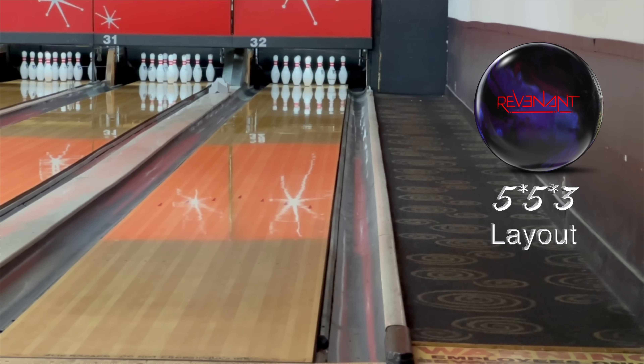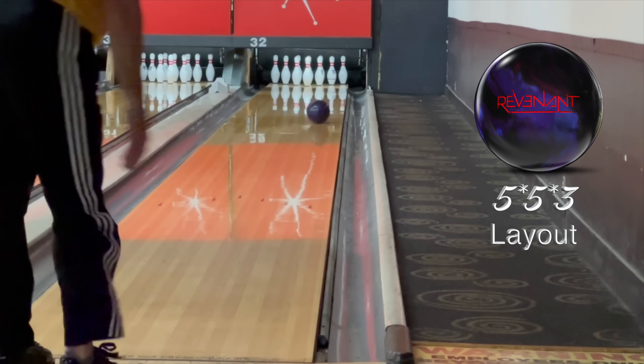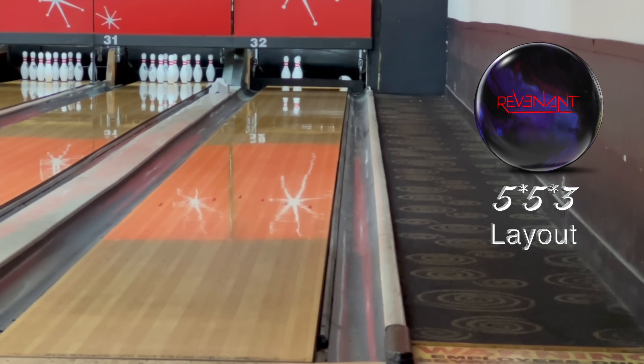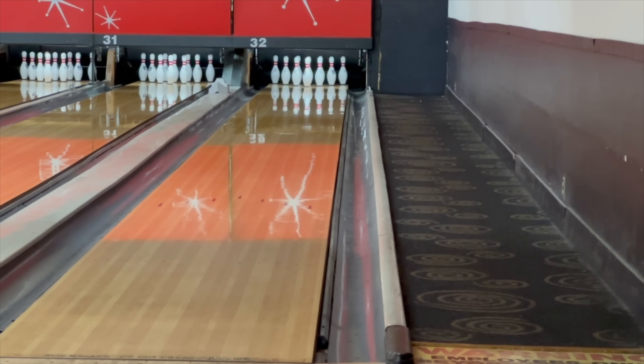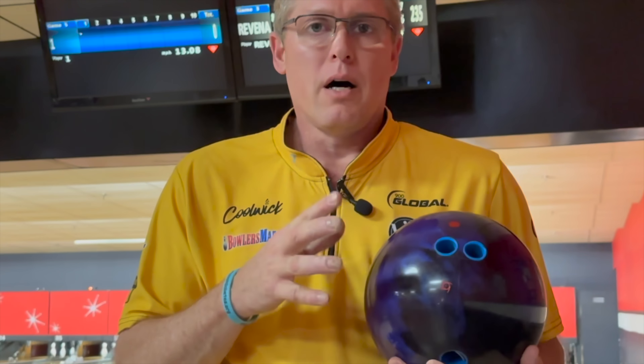We'll throw one more at normal speed and see what it looks like. The one-game uncut came out to 235. Now I'm going to throw it against the Fate, the Night Road, and the Infinite Physics, and we'll get a look at those balls.